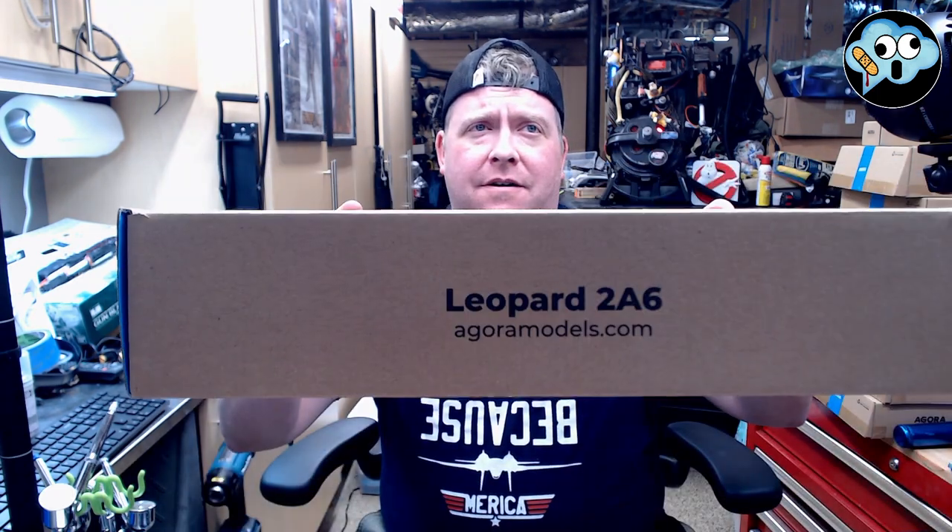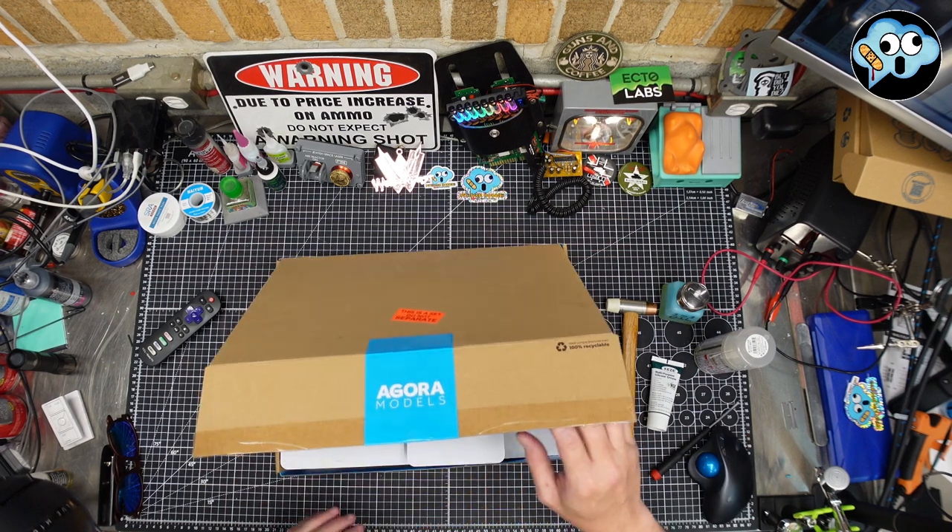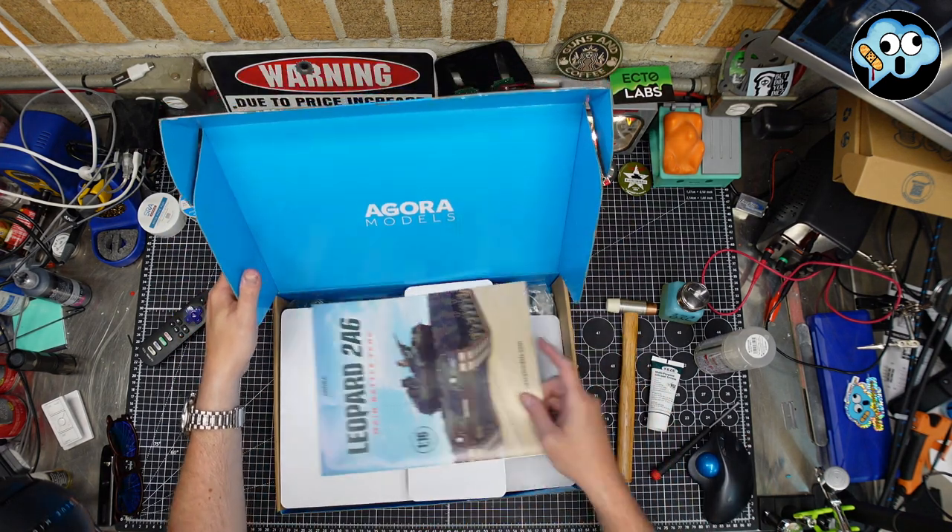Welcome back to the dumbest modeling channel on all of YouTube. We're going to get started with our Leopard 2A6 from Agora Parts Pack One. I'm looking forward to this build for sure. Let's get my ugly mug off screen.